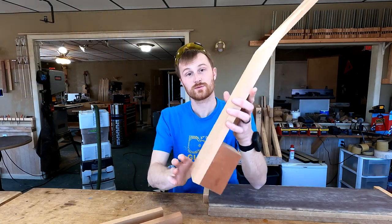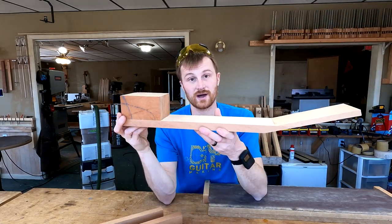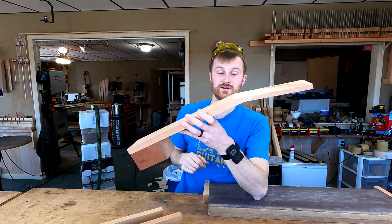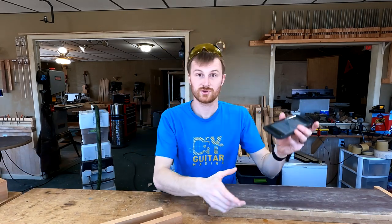So this is what we're going to be doing today. I'm going to be demonstrating how I go about setting up my neck blanks and in particular doing the scarf joint here. But first let's get into your questions.